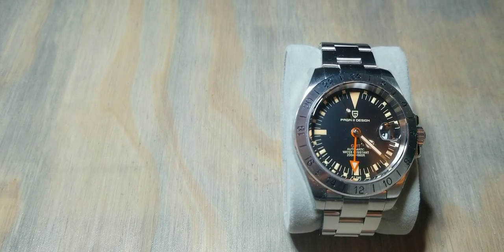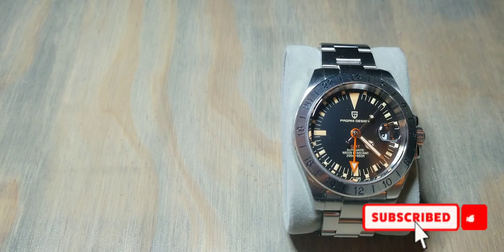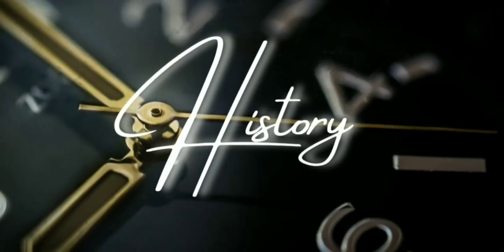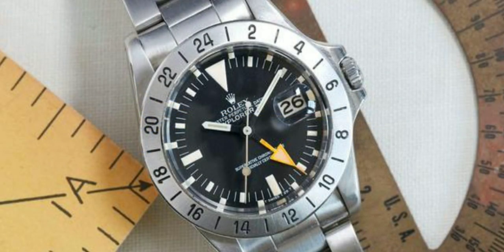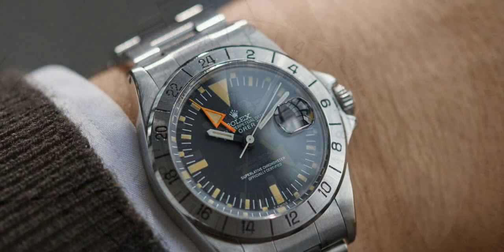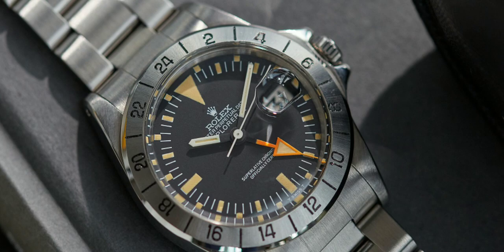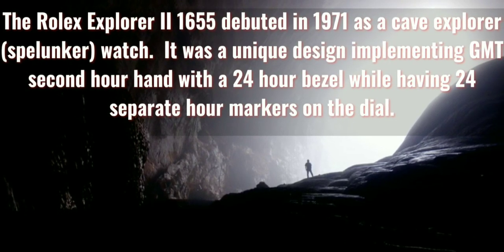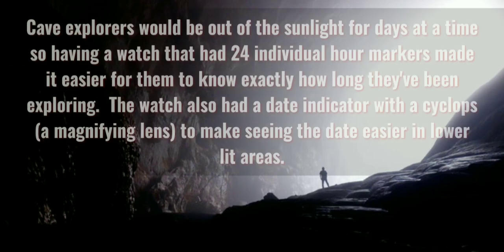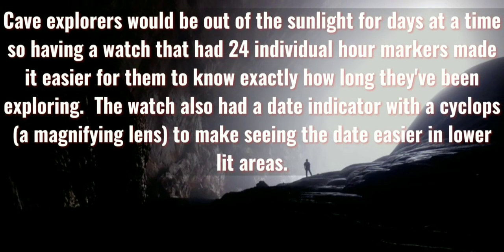Welcome back to another watch review. Today's going to be over a pretty cool watch for the people that know what the style is — it has a kind of quirky cool history behind it. This is a Pagani Design watch, a homage of the Rolex Explorer 2 1655. The Explorer 2 debuted in 1971 and was originally made for spelunkers, also known as cave explorers.